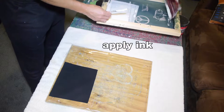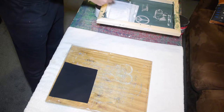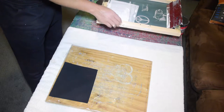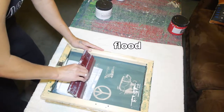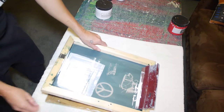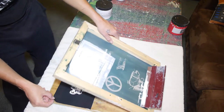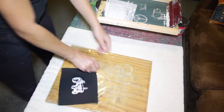Apply the ink above or to the side of the design on your screen, place it centered as best you can on your fabric, then do a flood stroke then a print stroke. Pull your screen up and hold your patch or t-shirt down so it doesn't wrinkle and get messed up. And then boom — you got a patch.